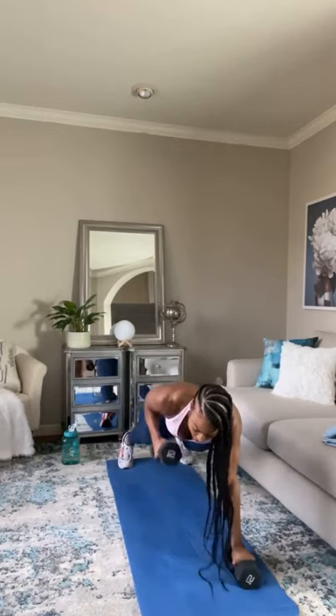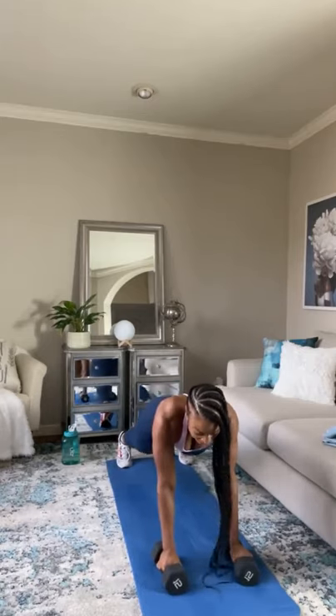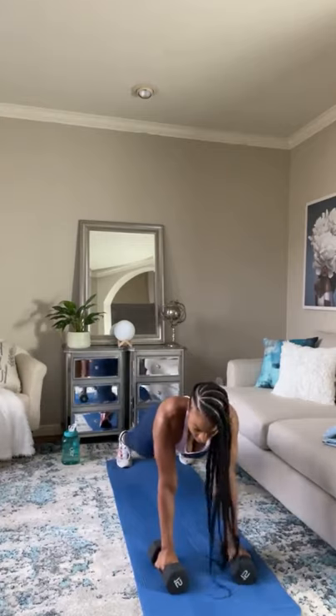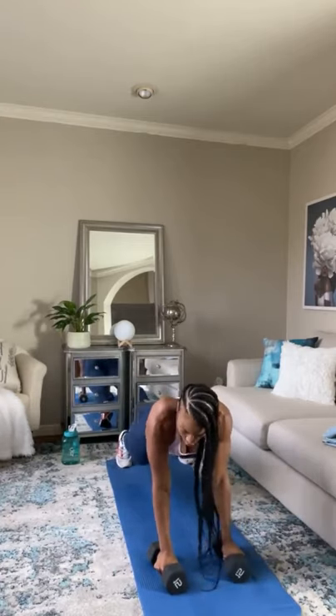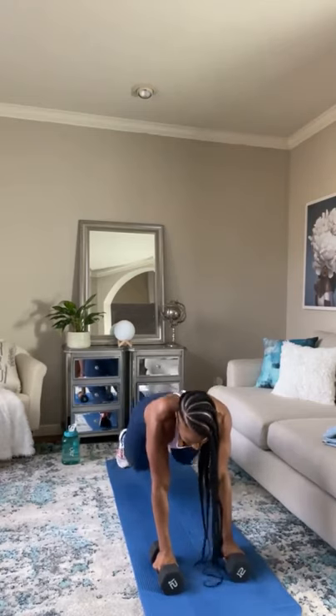Bring those dumbbells up. Ten seconds, come on. That's the bottom of circuit one. Catch your breath, get some water. We have a quick 60-second break before we do that circuit repeat.